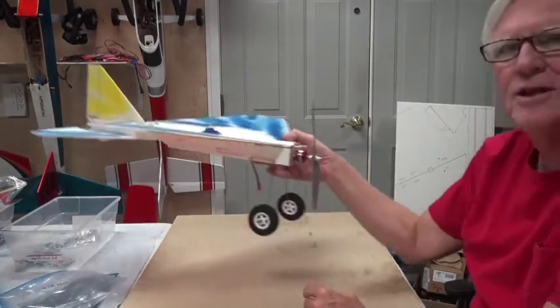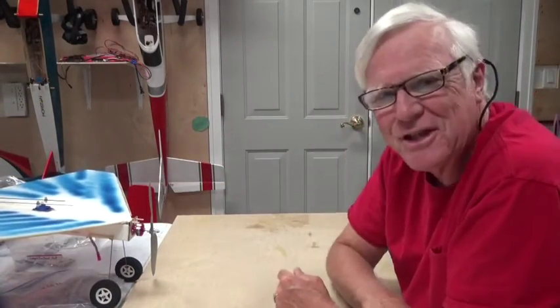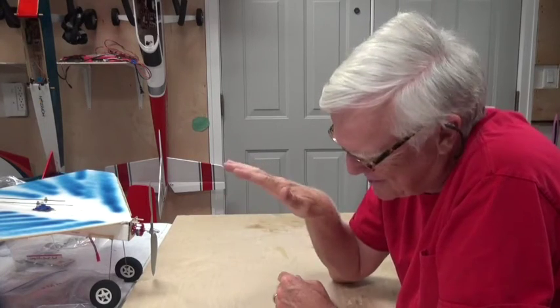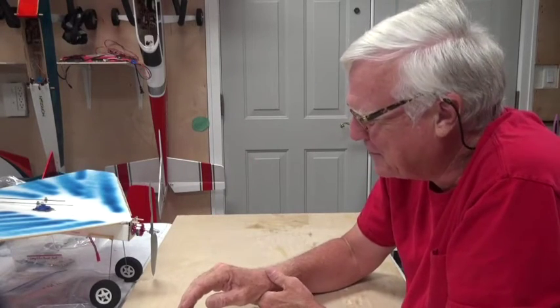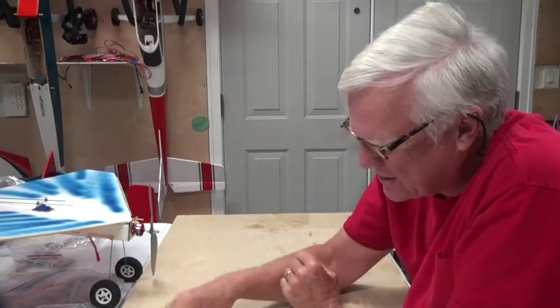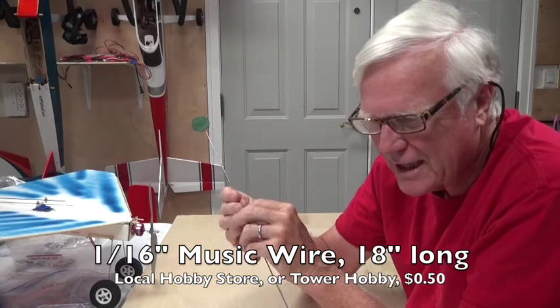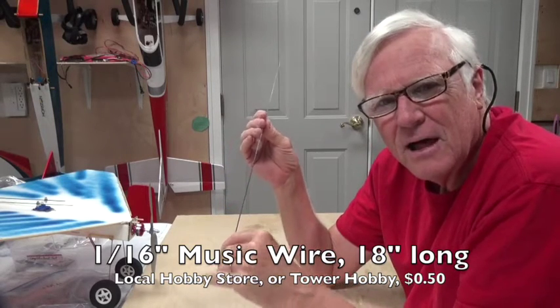When you land this thing it lands on a dime — it's got about a six inch roll. It slows down real slow and rolls about six inches, so the landing gear isn't that important. But I wanted to try both options.